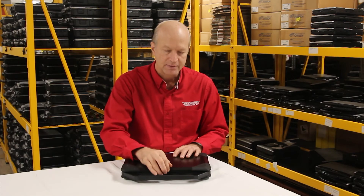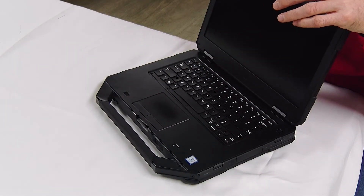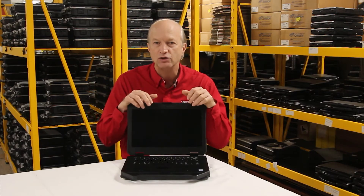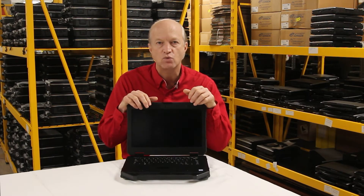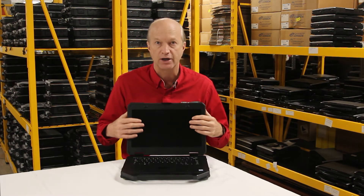Number 6: the screen on this unit is sunlight readable. It has a glove-capable touch screen and has a resolution of 1920 by 1080 pixels. So the screen is actually pretty good.